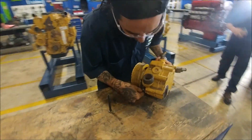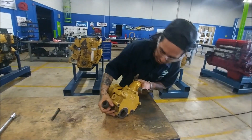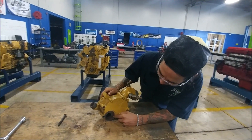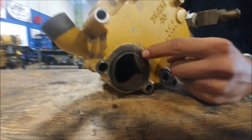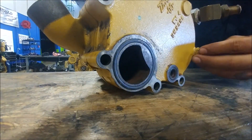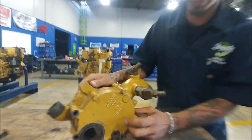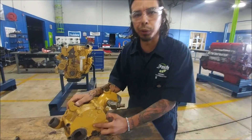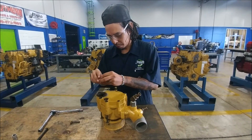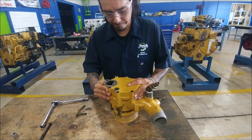Now we've got the water pump up on the table. We're going to check our o-ring right here — we would actually replace this o-ring, it's real crushed down in there. We're going to pull that out and replace it. We're also going to take off the back bolts on the back side of the water pump to check out our impeller on the inside, making sure there's no corrosion and that the fins are intact.